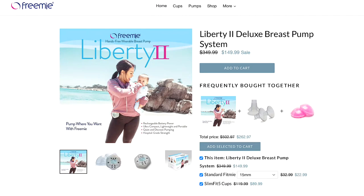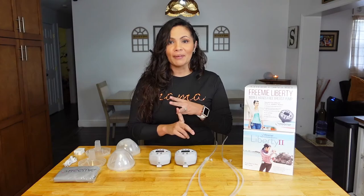Hey parents, if you've been following FreeMie, you can see that they have come out with three new pumps: the Independence 2, the Liberty 2, and the Rose Premium. I have recently reviewed the Liberty 1 and the Liberty 2, and now in this video I'm going to be comparing and contrasting the two.